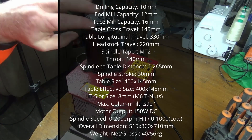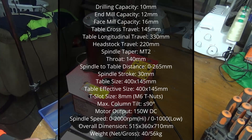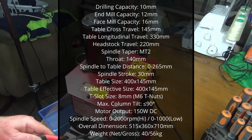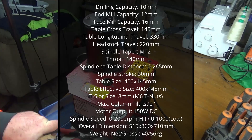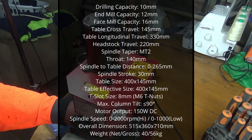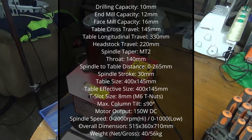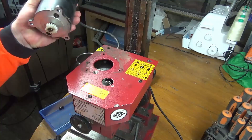The Morse taper is an MT2 and the T-slots are 8 millimetre. I'm happy with the MT2 because it matches the tailstock on my lathes so I can swap them backwards and forwards, which is good. She's only got a 150 watt motor, which is absolutely shithouse. The manufacturers or sellers claim it can be used as a drill press, although with a 10 millimetre chuck and a 150 watt motor, I don't know what the fuck you think you're going to be drilling.